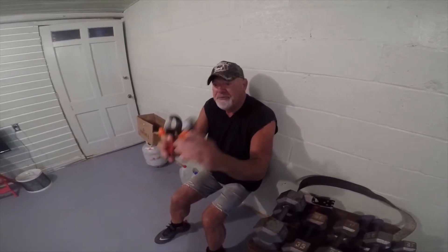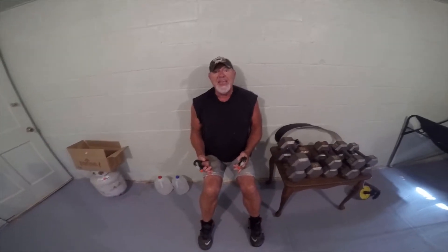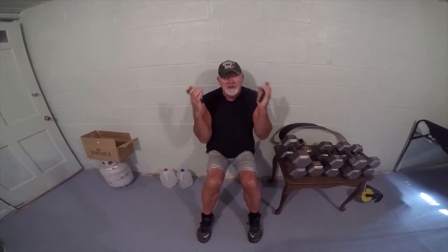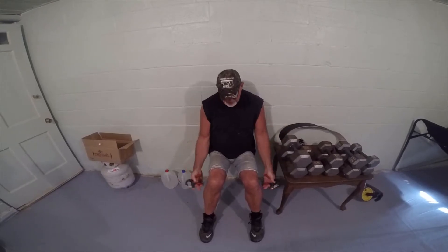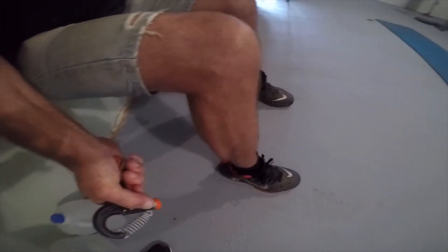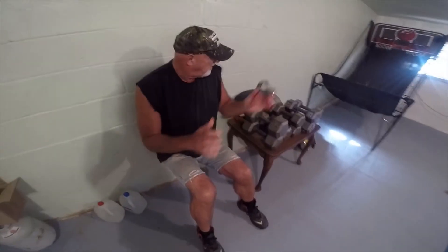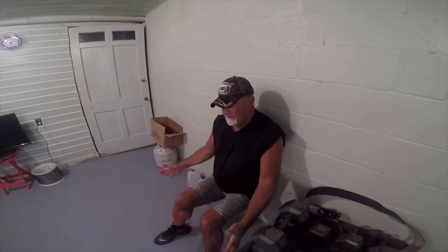If you want to get some grip strength while doing this, grab a couple of grippers and just work them. You're getting it in your legs and in your fingers and hands — two for the price of one. Just go down as much as you're comfortable with. Don't go too far if you're a beginner. Stay there as long as you can and that will build your leg muscle.